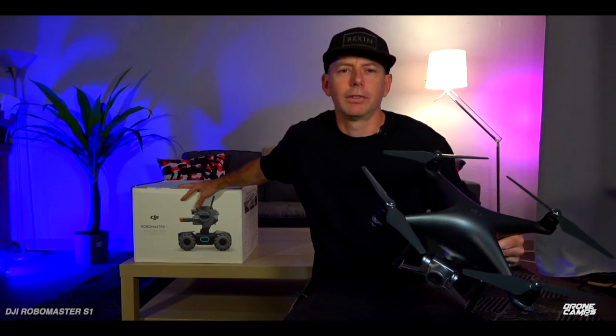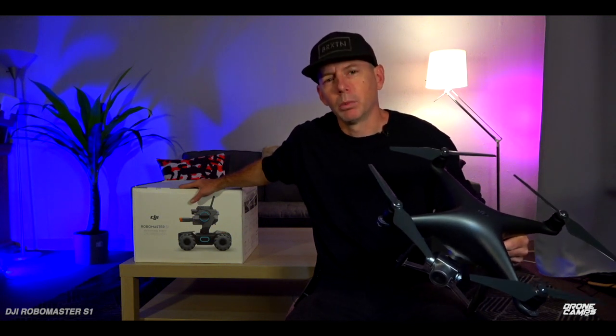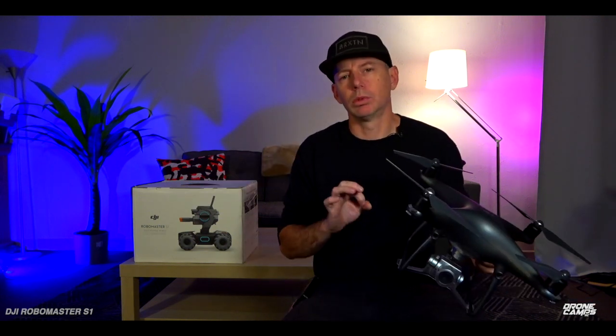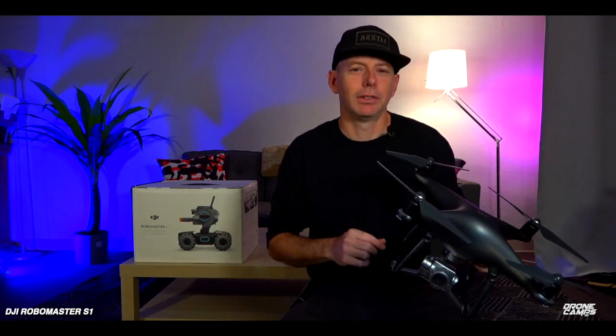For the five hundred dollars you might spend to get this one, I think the fun factor is going to be super high. We're going to have a lot of fun building it together and seeing what this little guy will actually do. We're going to get really in-depth on this robot and have some fun along the way. So let's get started with the first of a series of videos on the RoboMaster S1.